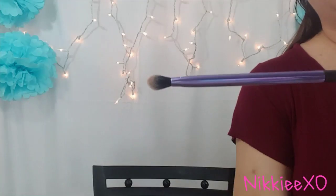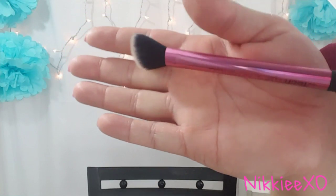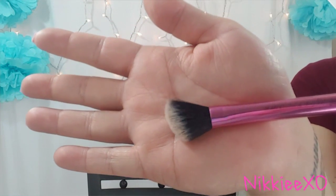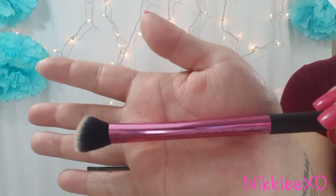The next item is an angled highlighting brush, and I have used this one as well — it works absolutely perfect. Here is the close-up of the angled highlighting brush. This one is probably one of my favorites out of the gift set.